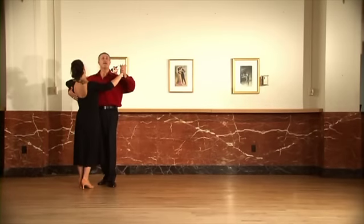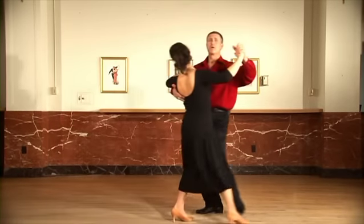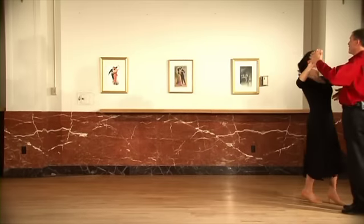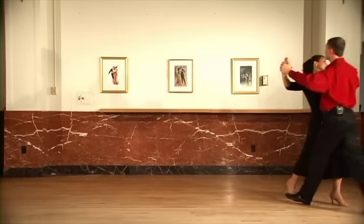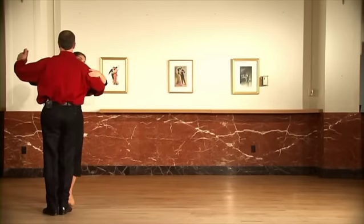One last look. Ready, and slow, slow, slow, side together. Slow, slow, side together. Ready, and slow, slow, slow, side together. Slow, slow, slow, side together.